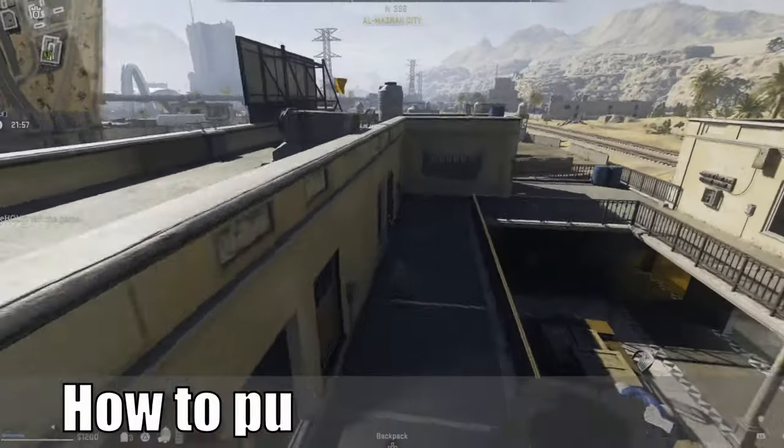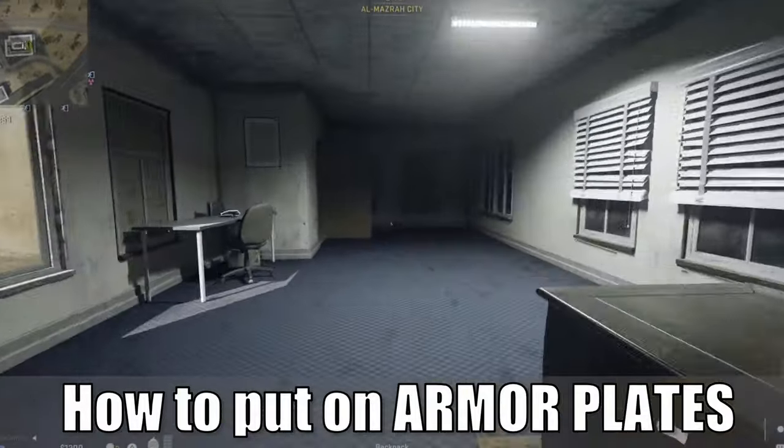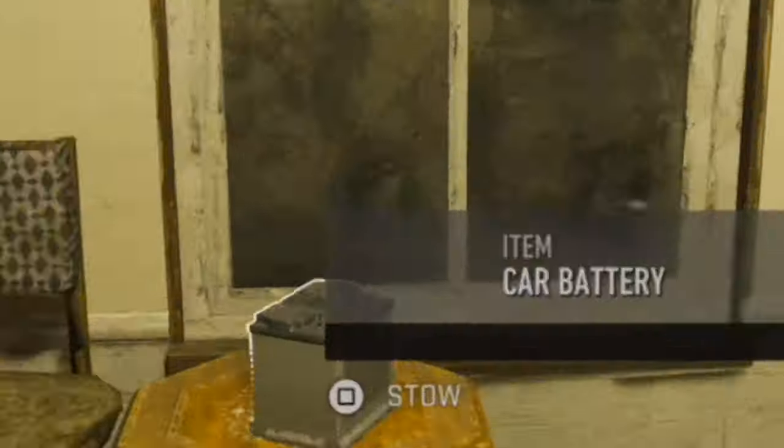Hey everyone, this is Tim from YourSixGaming. Today in this video I'm going to show you how to apply your armor plates in Call of Duty Warzone 2. Let's go ahead and jump into the video right now.